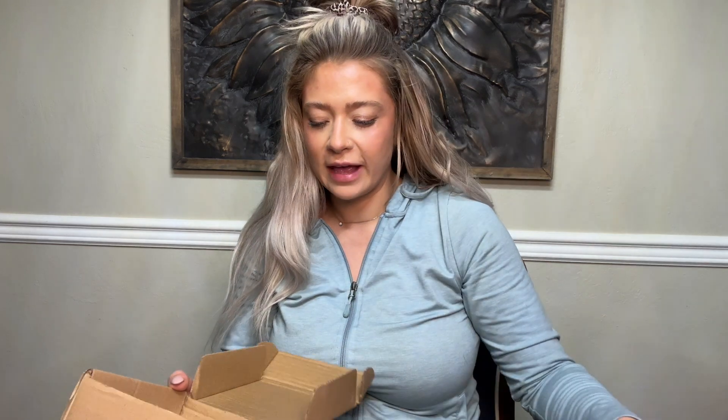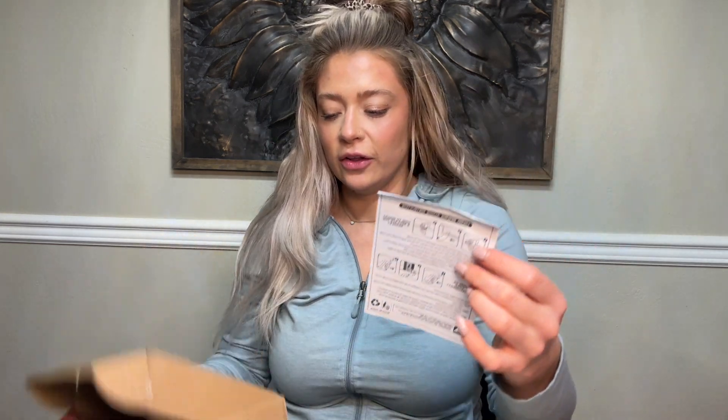Absolutely love it and there is a little user manual so let's check it out. This is going to be great for fixing little tiny things on your clothing that you need to get done quick and don't have time to do the whole sewing machine thing.